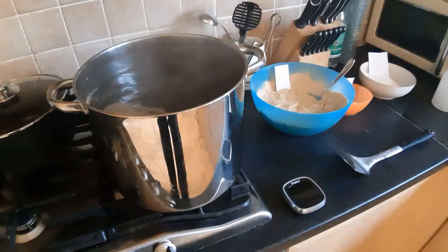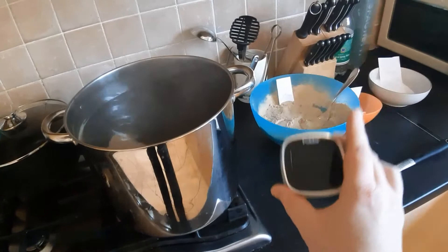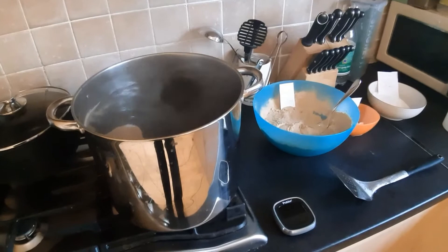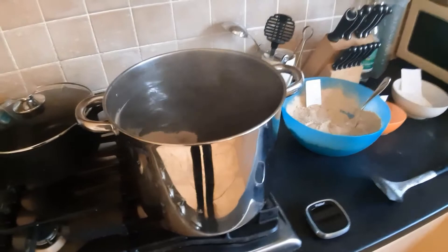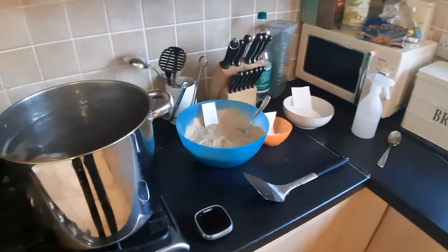Quick update: there are 29 minutes left on the boil, so we're halfway through. It's a lovely smell in the kitchen — chocolatey and malty. My next additions will be in about 15 minutes. I haven't lost a huge amount to evaporation, and I have a little squeeze bottle of Starsan ready just in case I get a boil-over like I nearly had with the first DME addition.